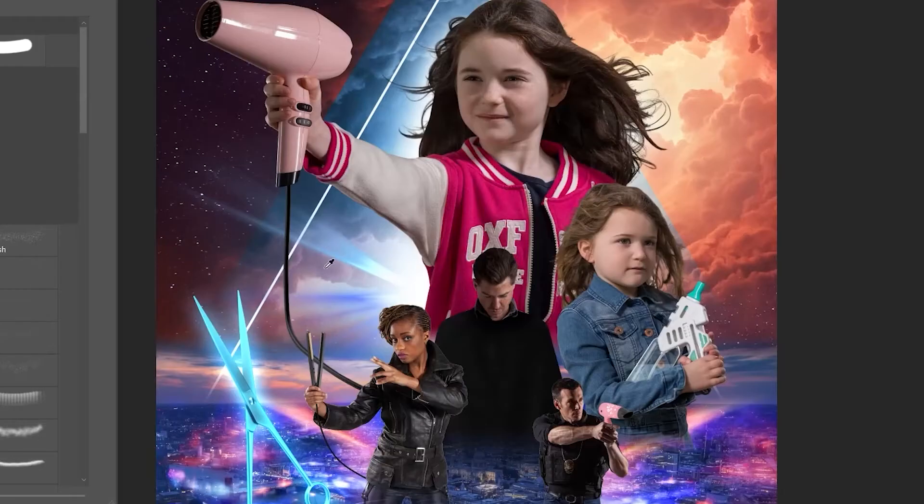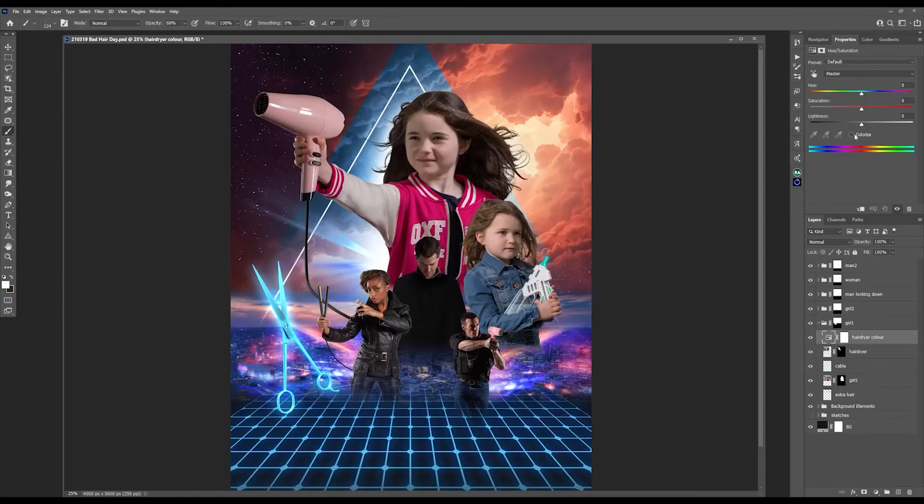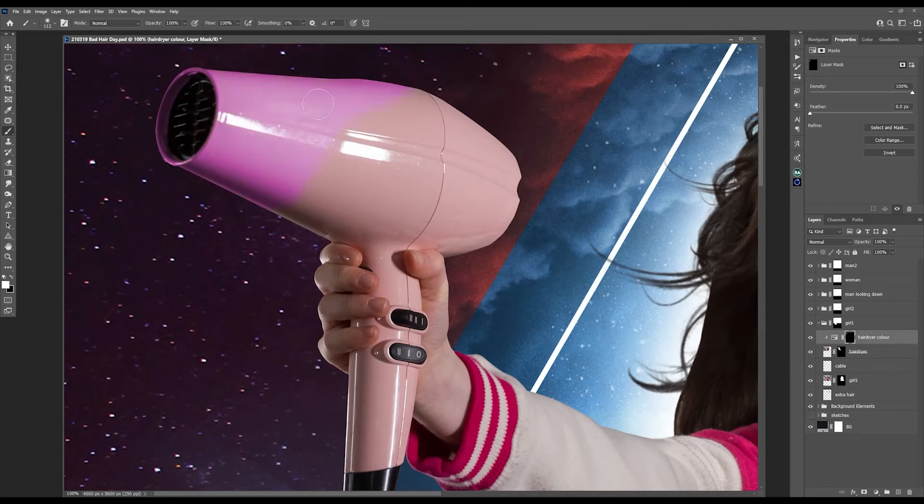Up until now the colors have been all over the place with no consistency or theme — that is all about to change. I also thought that adding some dust particles near and around that light burst would look super cool.